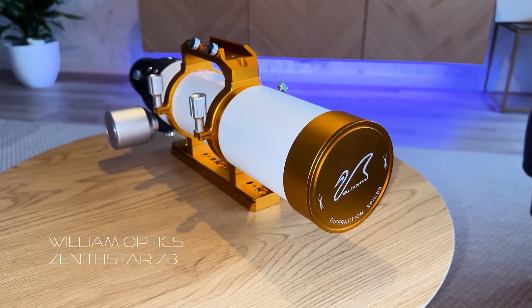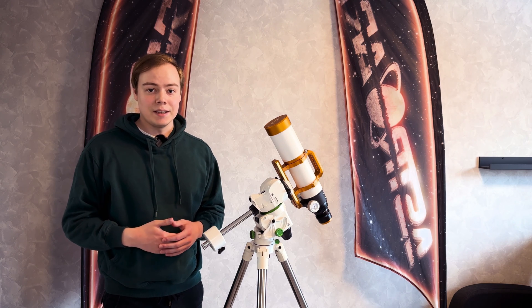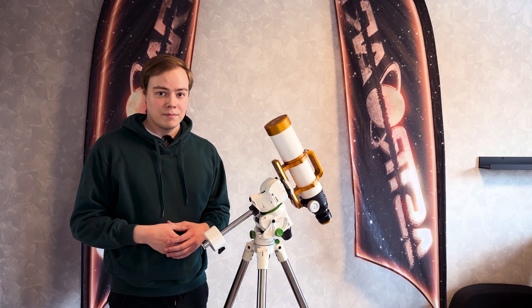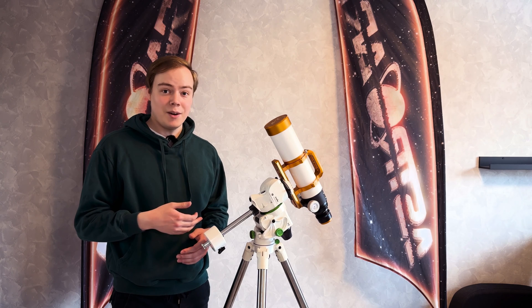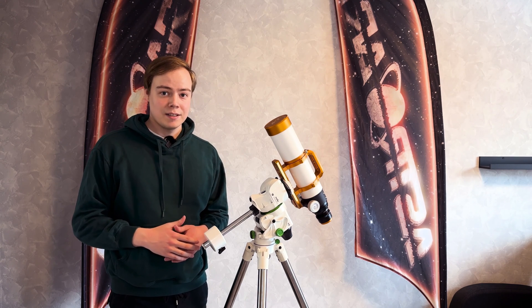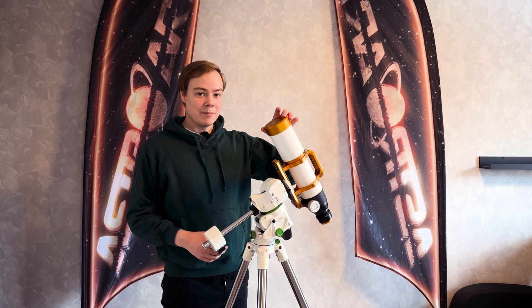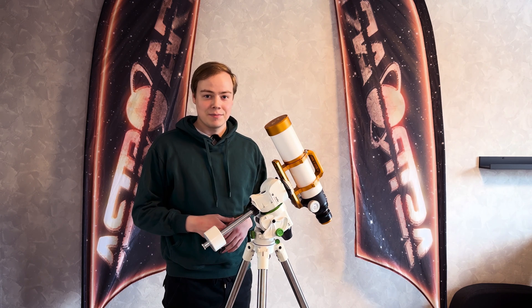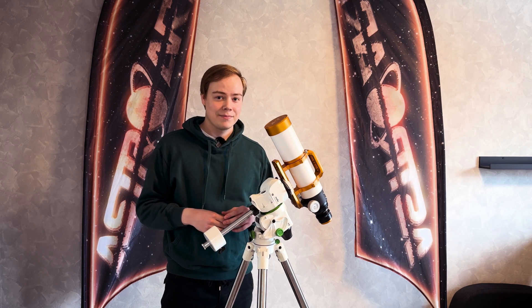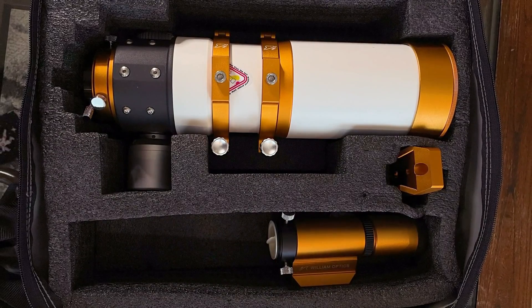Now onto the telescope: the William Optics Zenith Star 73, a doublet apochromatic refractor. A wide field telescope is your best friend when you are entering the astrophotography world, because finding objects is easier and tracking is much more forgiving. Overall it is much easier to handle a smaller telescope and it will also cost you less. The Zenith Star 73 has a focal length of 430 millimeters, so you can perfectly fit large nebulae and galaxies into your frame. The 73 millimeter aperture does a good job of gathering photons. It is nice and light — not a problem for the GTI. It's great value for a telescope of this size, and it comes with a suitcase, making it very easy to transport when traveling.